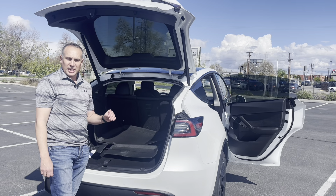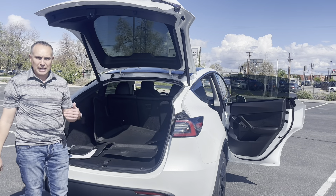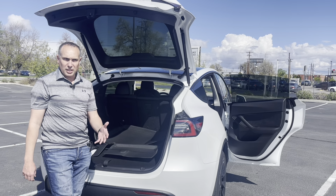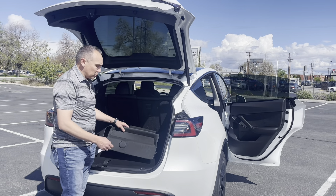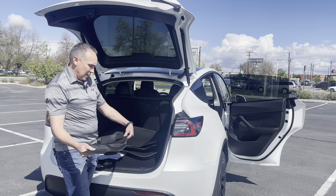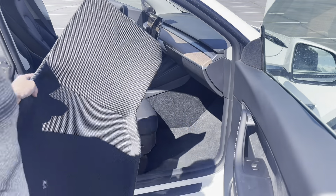Welcome back to the channel. Today we're taking a look at the Tesla Model Y long-range seven-seater floor mats from a company called Taptes. They sent these to me to try out. A big shout out to them — check the link in the description below. They're really good value, they have a cool textured feel, a rubberized backing, and they fit in the car great.